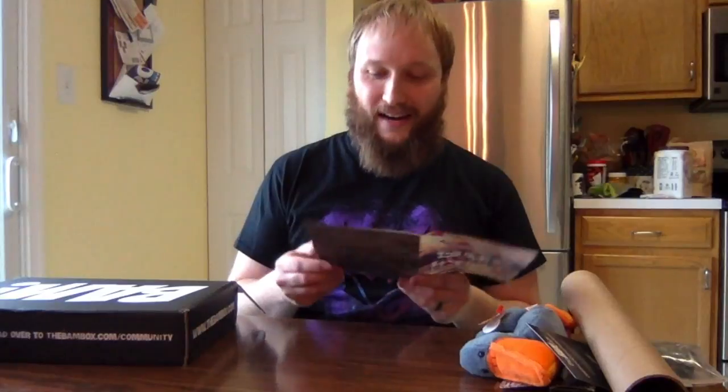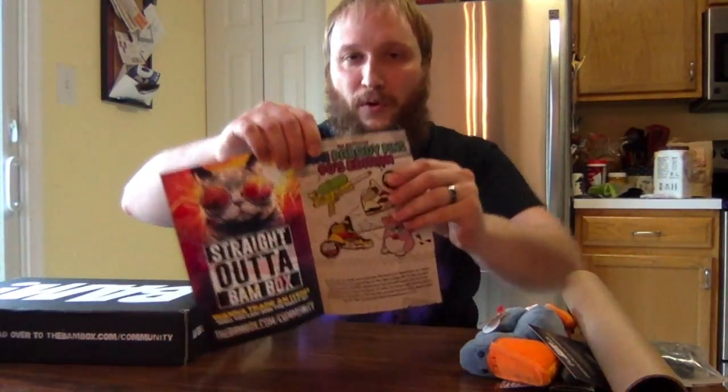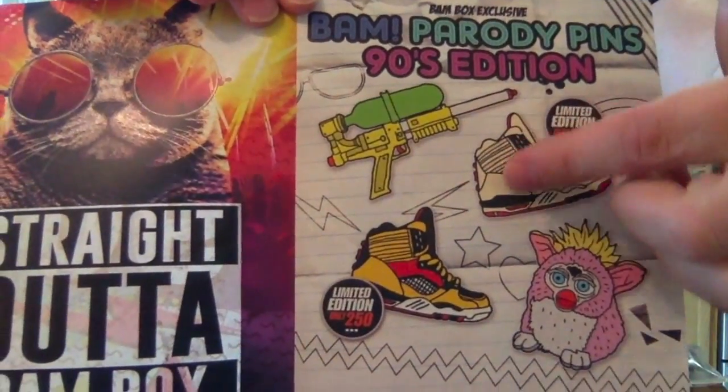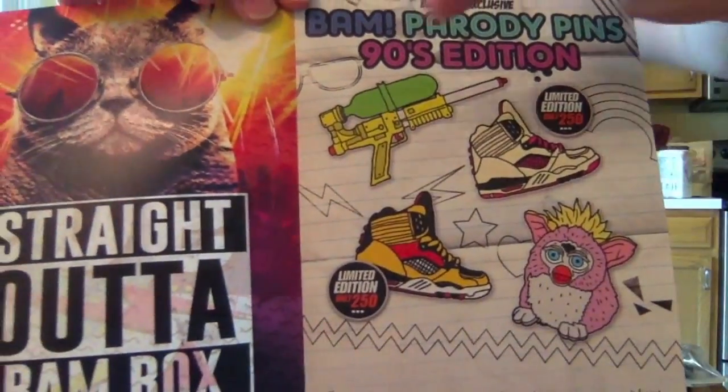Good stuff — looking at what else was in here. Oh man, every single pin other than the one I got was super cool. They had two limited edition ones that were high-top sneakers, which was totally a big thing in the 90s, and then the super soaker — which would have been my favorite. Super soakers were great, I had one that looked exactly like that. So there's the Furby, two limited edition high top versions, and the super soaker — clearly the coolest. I wish I got that one; I know I can trade through their forum but it's a lot of work. I'll just stick with the Furby on my cork board.